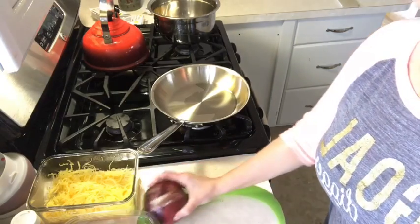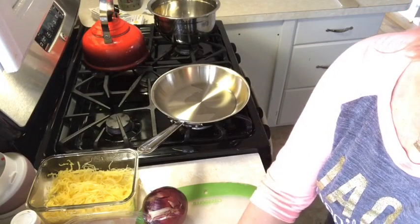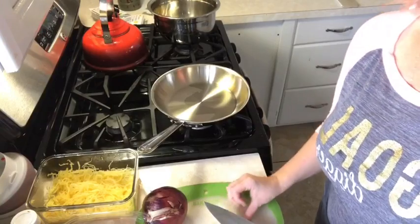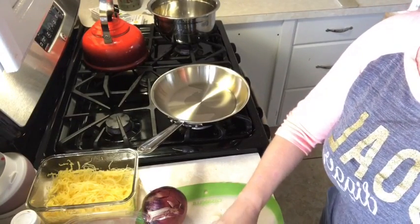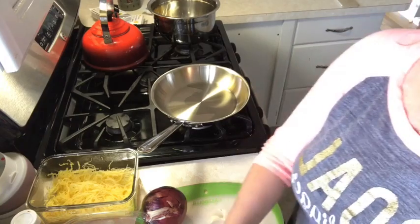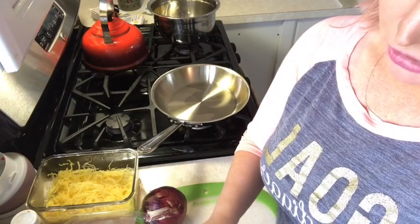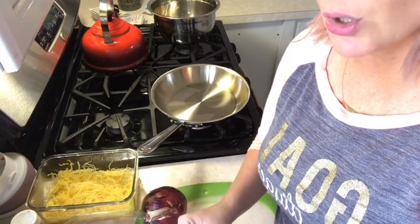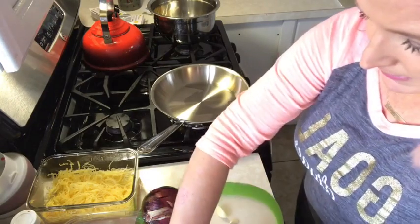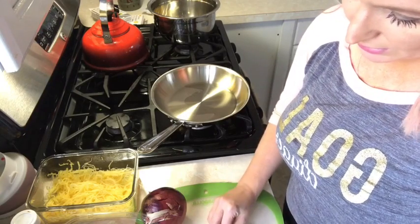I'm going to add two cloves of garlic. If you have already-minced garlic you can use that too — I personally like to do it myself, I feel like I put a little extra love in it. But you're basically just taking all these ingredients and tossing them together, so it's so easy and so delicious. Just cutting off the ends of the garlic and giving it a quick cut.